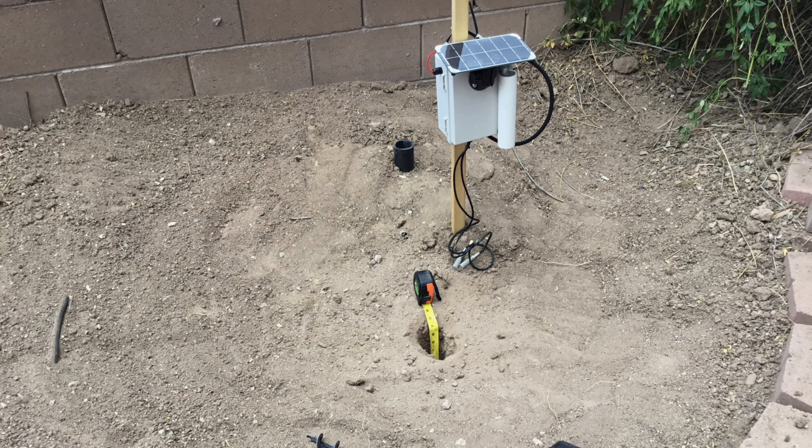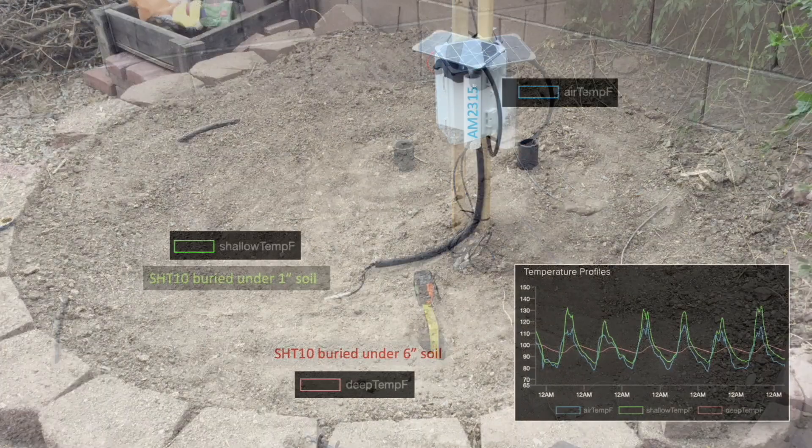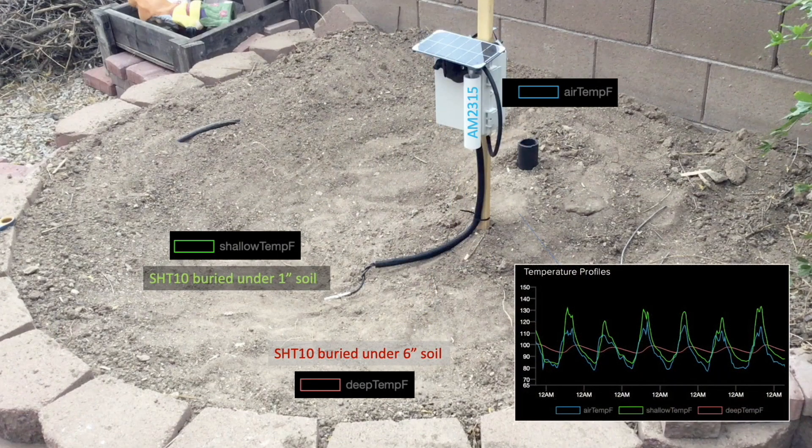A couple years ago I did some experiments using temperature and humidity sensors to log environmental conditions in a shallow dirt basin. I was interested in understanding what environmental conditions looked like when the basin was left uncovered to bake in the sun. To do this, I used sensors to monitor ambient air temperature and humidity, and both soil temperature and humidity at depths of 1 and 6 inches.